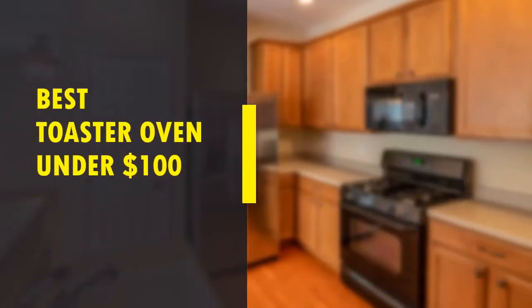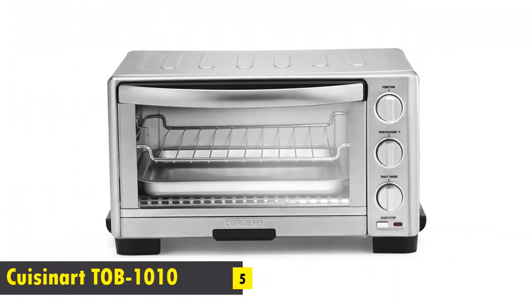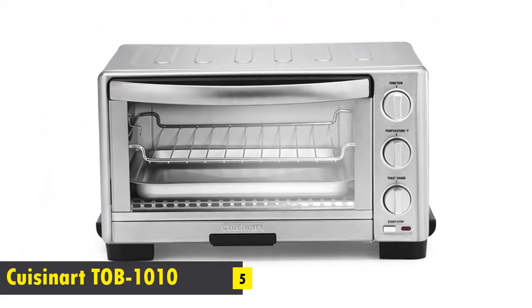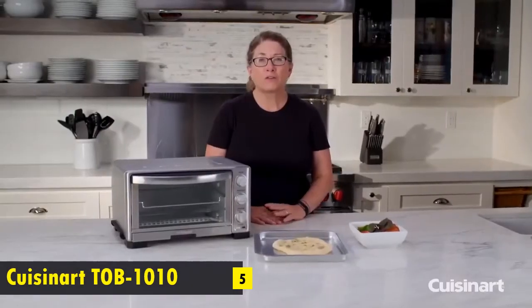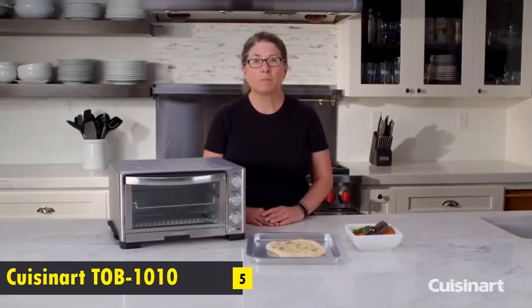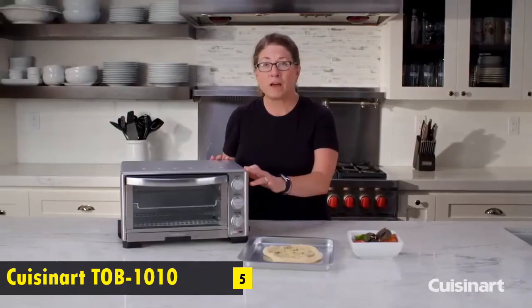Best Toaster Oven Under $100. Starting off our list at number 5 is the Cuisinart Toaster Oven Broiler, presented by Mary Rogers. It's really compact at half a cubic foot, but it packs a lot of power with 1800 watts.